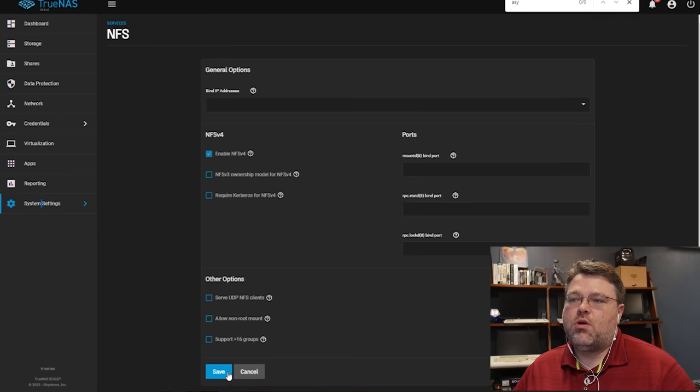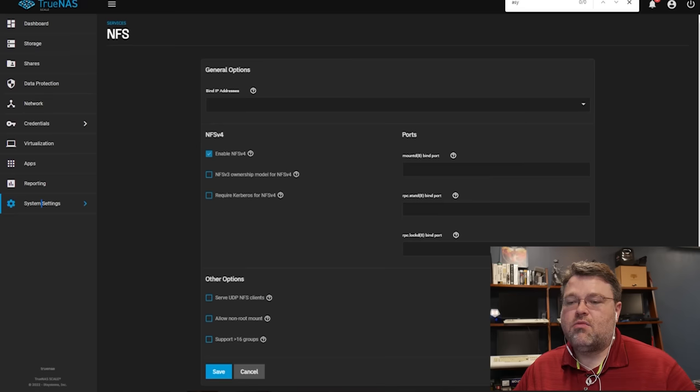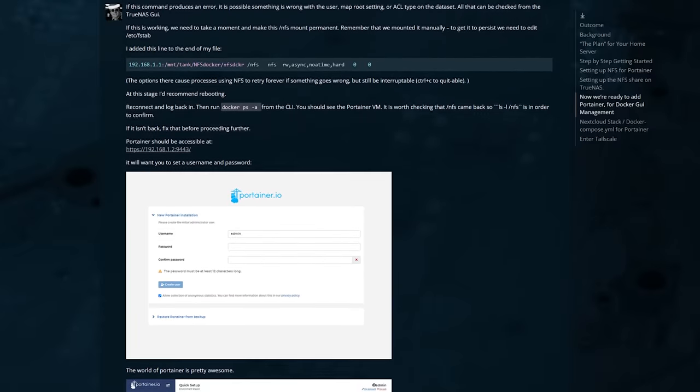After rebooting, verify that /nfs is still working. If not, comment on the Level One forums and we'll get you sorted. Reconnect via SSH to your Debian Docker host, do docker ps -a to confirm everything is running. Portainer should now be accessible at the IP address of your VM on port 9443. You should be greeted by the Portainer GUI, which will ask you to set a username and password.